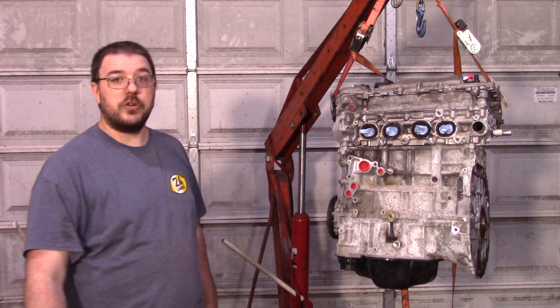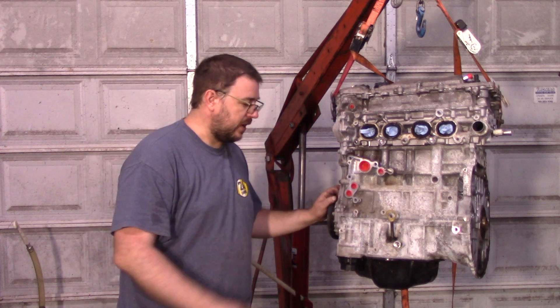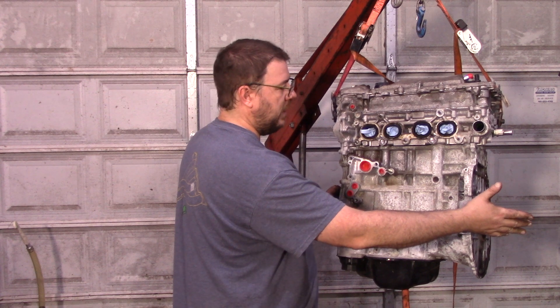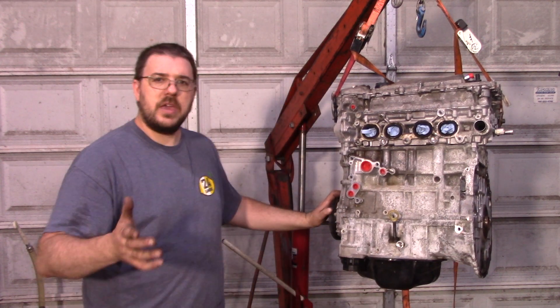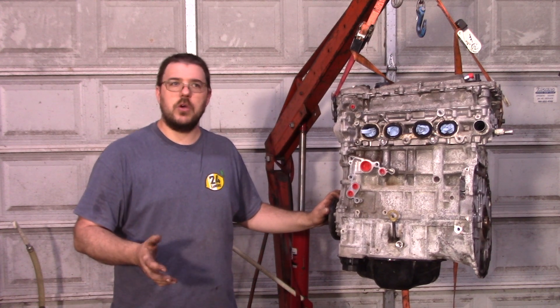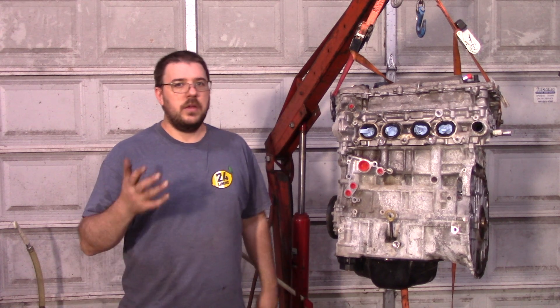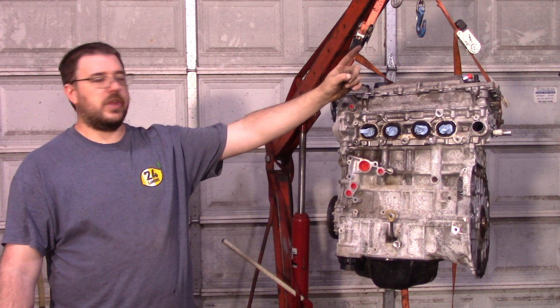Hey everyone, today we're going to do Project EV Part 2. One of the big things we're going to discuss is the drivetrain — in particular what we're going to bolt on — and we're going to do some tests. I also want to clarify from the previous video, there were a couple of questions about the exact goals for this project. If you need to catch up, there's a playlist link right over there.